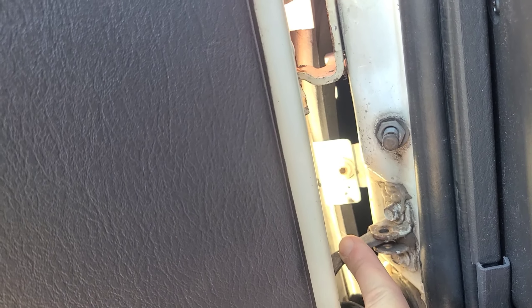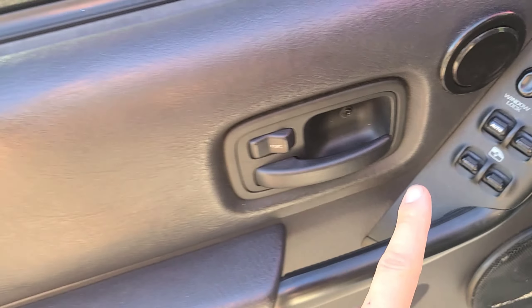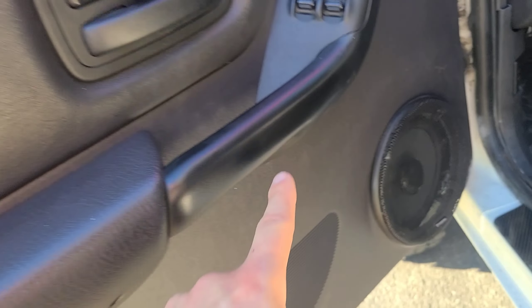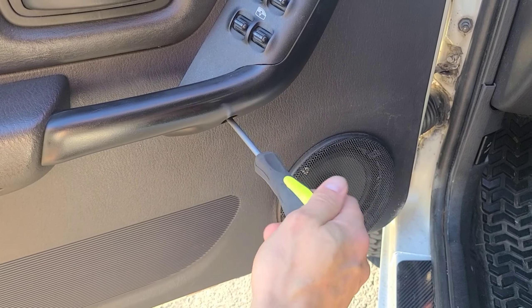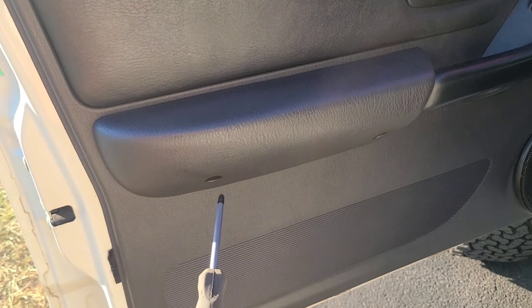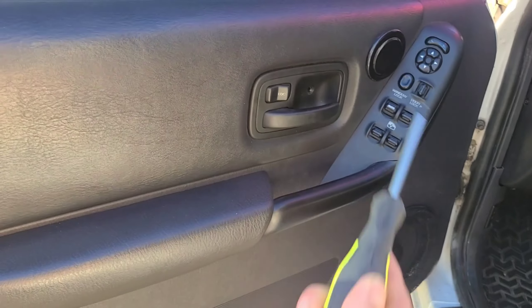With that done, we're going to remove the check arm first. But in order to do that, we've got to get the door panel off, which consists of three screws — actually I apologize, there's a fourth screw. So one, two, three, and four.